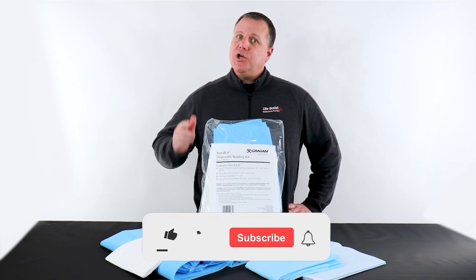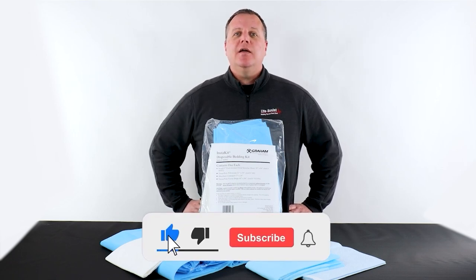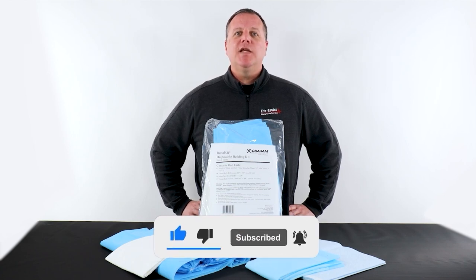But before we jump in, please make sure to like, subscribe, and turn on bell notifications for more videos like this.